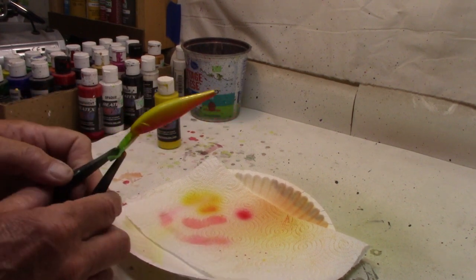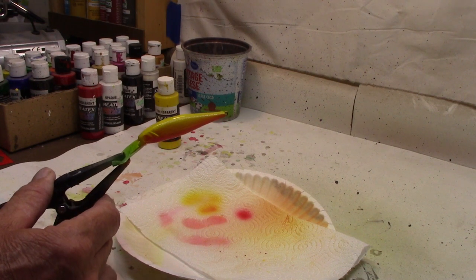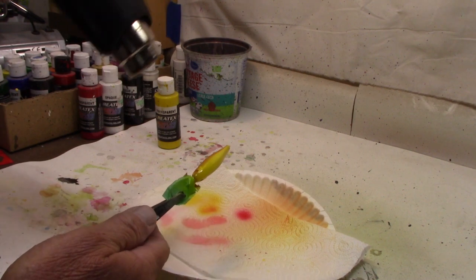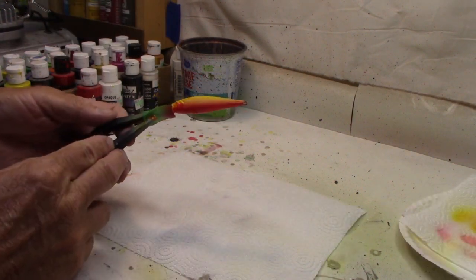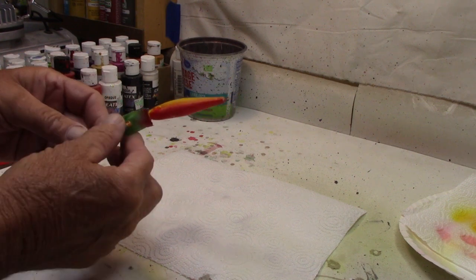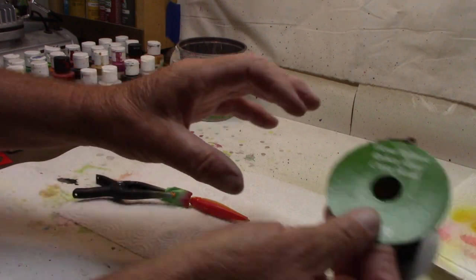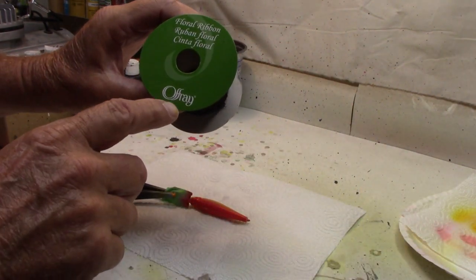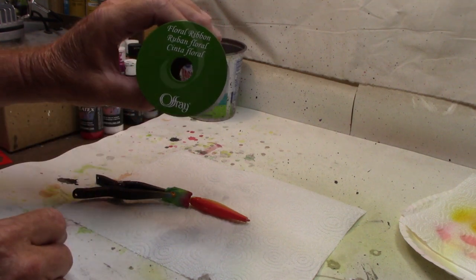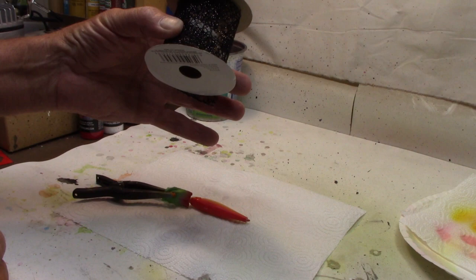Now we're going to dry this real well with the heat gun because we're going to put a wrap on it, so we want to make sure it's good and dry before we do that. We got our red, we got our yellow, we got it dried. Now we're going to go with the wrap. This is Offray — O-F-F-R-A-Y — Floral Ribbon. I believe I got this one at Walmart.